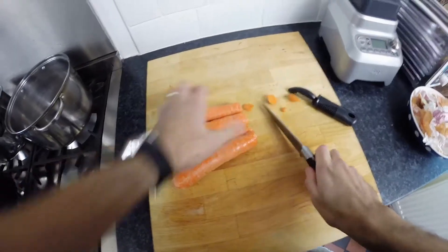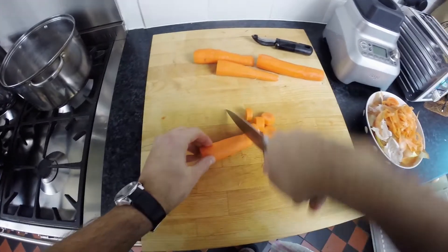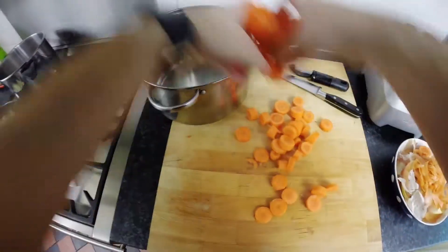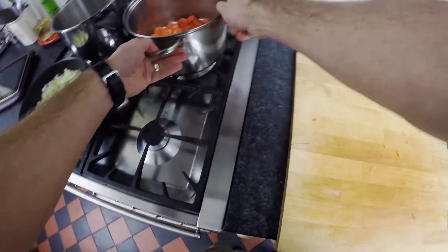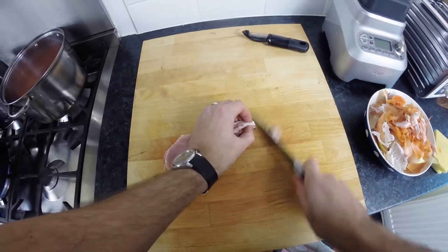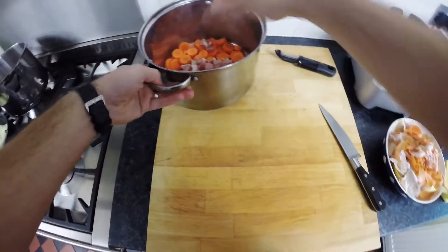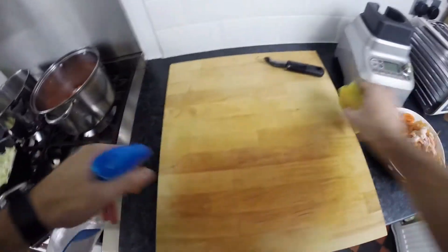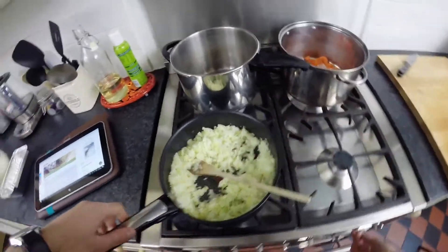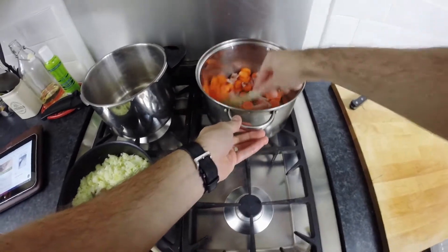Meanwhile prepare the carrots we'll be using in our spaghetti bolognese and lasagna. Take four carrots, slice the ends off, peel and then slice into chunks. Add the carrots to a large casserole dish and then take eight rashers of bacon and using a sharp knife slice into small chunks. Add the bacon to the casserole that has the carrots in — remember to wipe your work surface clean because we've just had raw meat on it. Keep stirring the onion and garlic whilst it's frying, then add some oil to the casserole with the carrots and bacon and fry until the bacon's cooked.